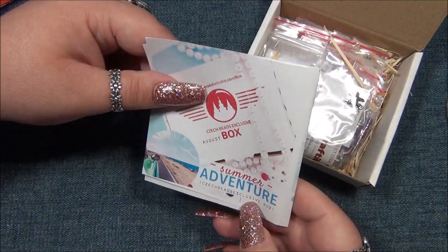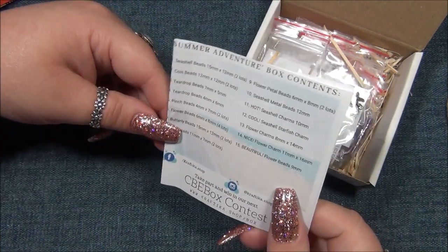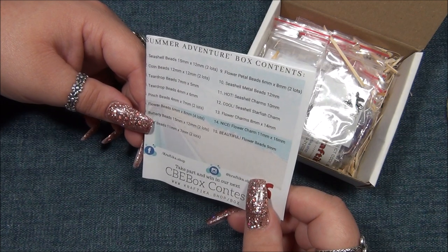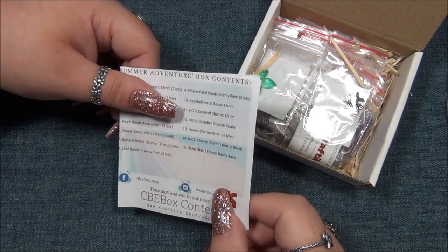The theme is Summer Adventure. There are 15 items and several lots, so there's going to be a lot of stuff in here.